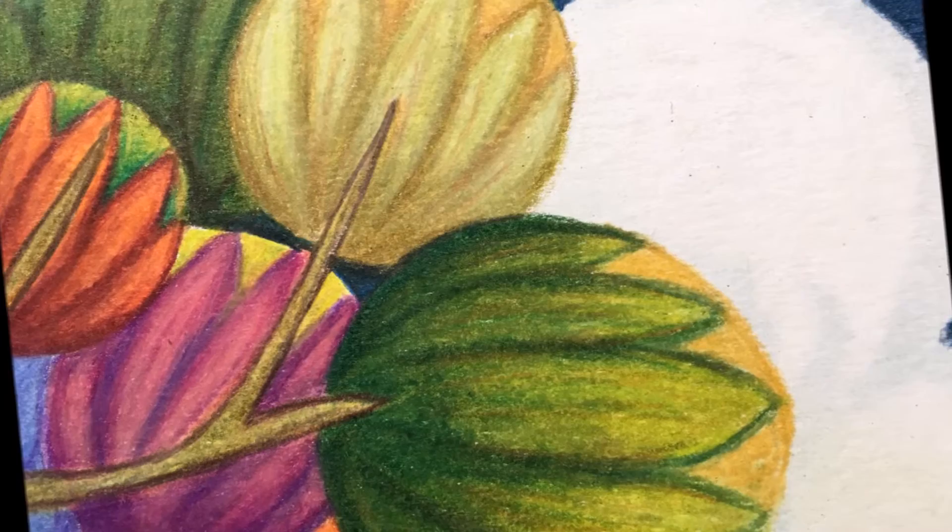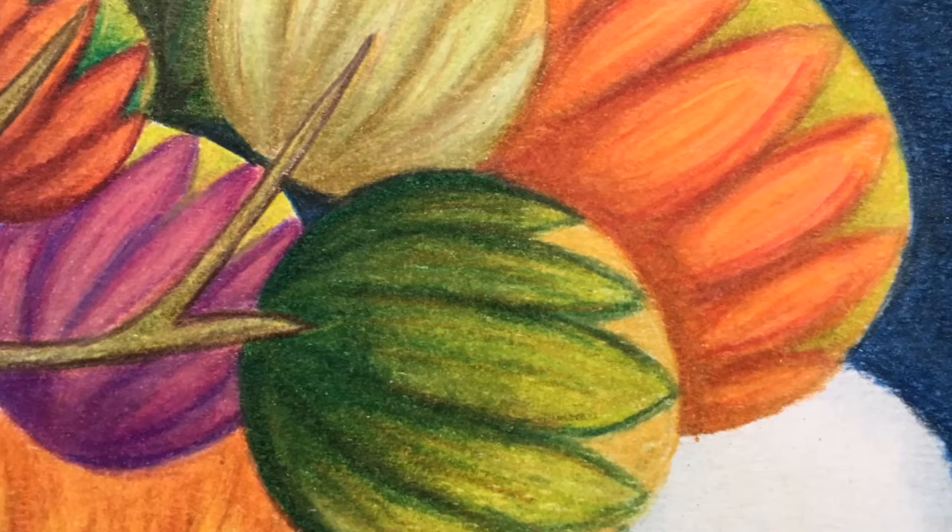The colors are just so rich and full of life, and I think that's why I enjoy colored pencil work so much.